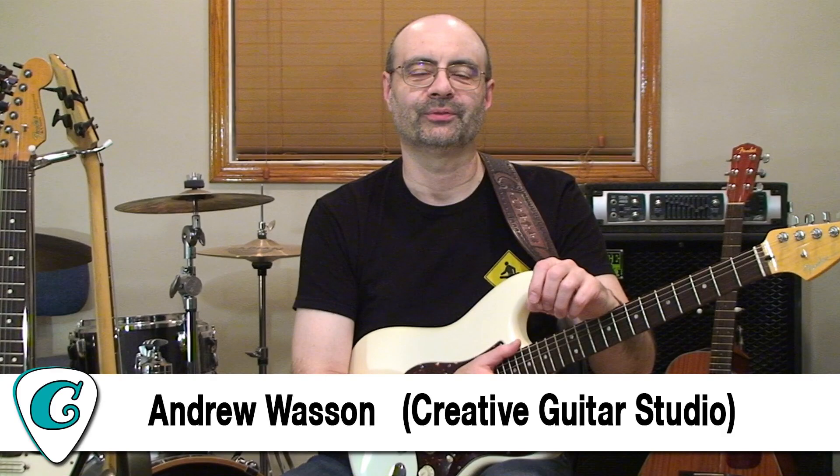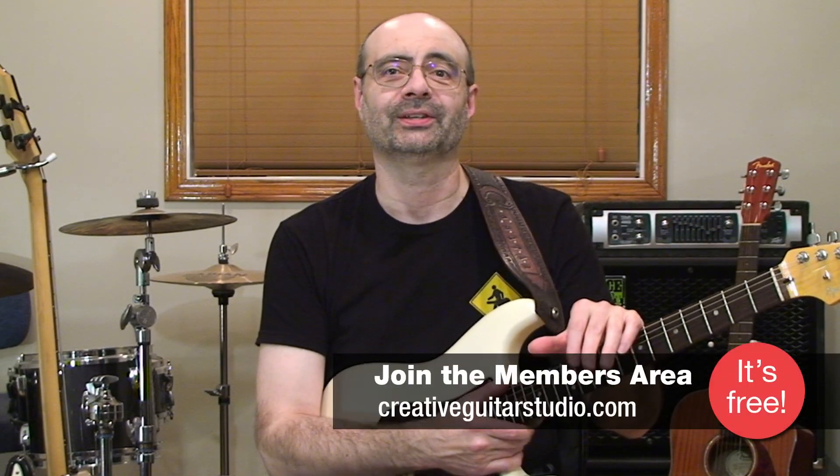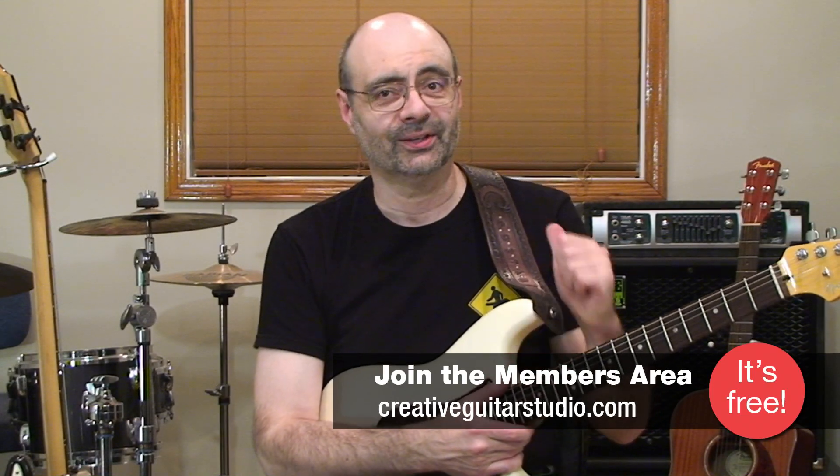Hello, I'm Andrew Wasson from CreativeGuitarStudio.com. When guitar players start to study scales, one of the most common mistakes they'll make is they'll generally focus on the pentatonic patterns for too long, sometimes even completely bypassing the foundation of all musical scales entirely. And if you haven't guessed, the scale I'm referring to is the major scale.